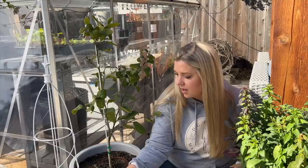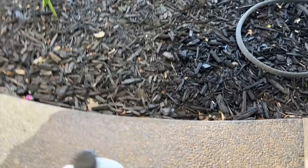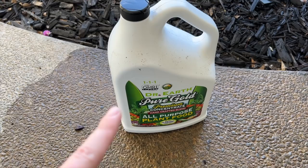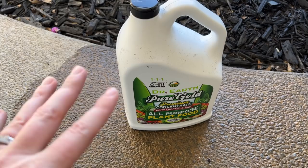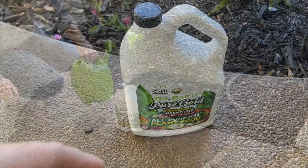Let's go to my cut flower garden. I'm going to fertilize the cut flower garden with Dr. Earth organic fertilizer that I got from Costco. This is Dr. Earth Pure Gold - I used this stuff inside on my houseplants and I absolutely love it. When I saw this at Costco I grabbed it and thought it would be a really good option to use. It says four tablespoons per gallon, so I'm just going to put a glug of it into my watering can and water my cut flower garden. Don't forget to shake it.